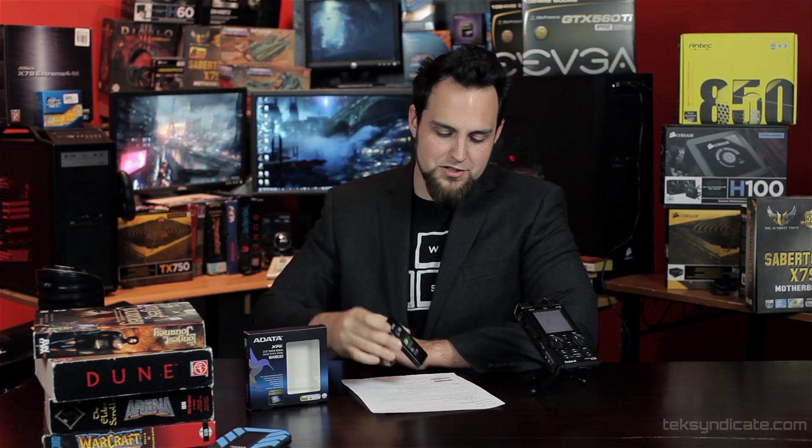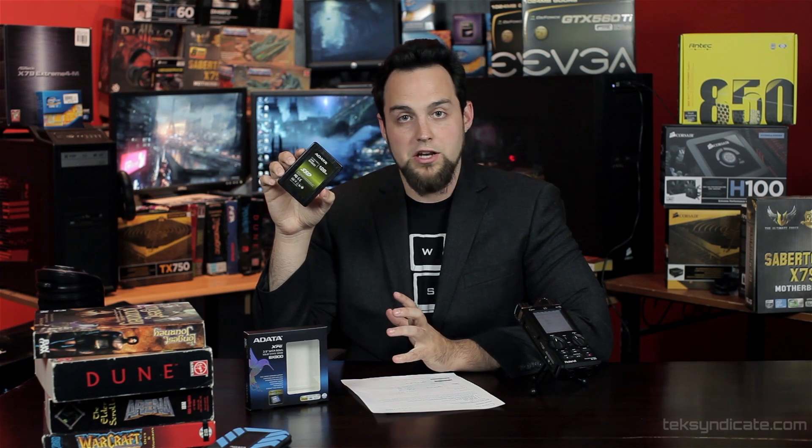It makes me happy enough to put it in one of my own systems. It's all about storage capacity. Look for these online — anywhere under $120 is a good deal. I know the prices are going to continue to come down.